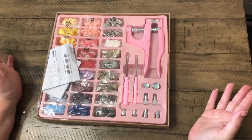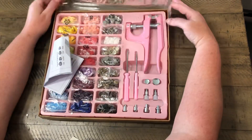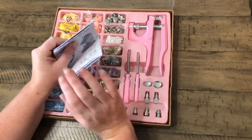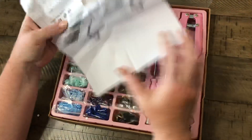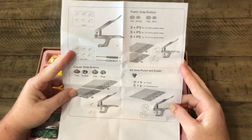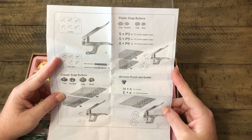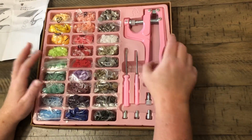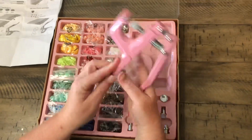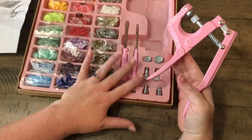Here is the set that you get — I'm gonna show you just one portion of it because that's all I've learned so far. Super cute! However, here are your instructions — that's what you get. Anyone feel like an expert yet? Just kidding, toss those out, those are useless. So we have our pliers, they come in pink — I mean, come on, you can't get better than pink.